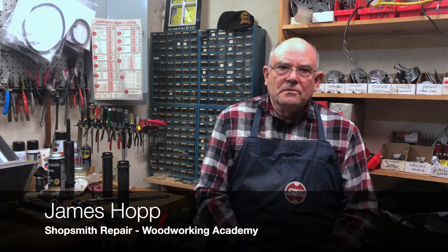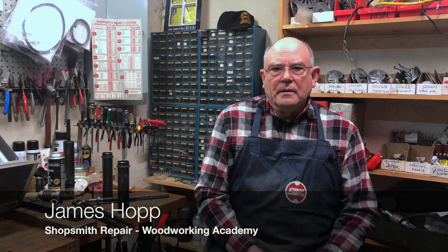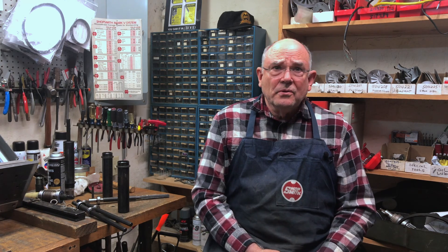Thank you so much. This is again James from Shopsmith Repair Woodworking Academy. I hope that you'll be more informed about the single bearing quill versus the new two-bearing quill. If you do any type of lathe turning, it would be good to go back to a single bearing quill, because they just don't bend.